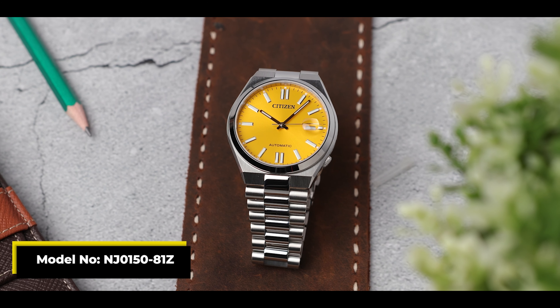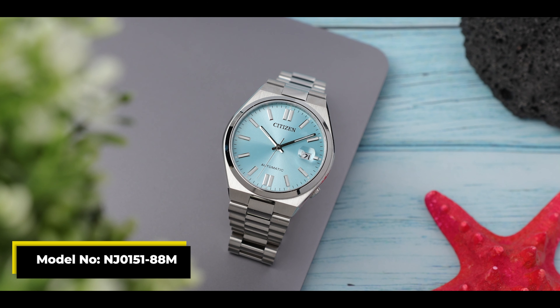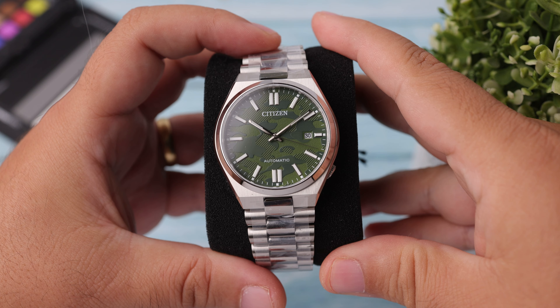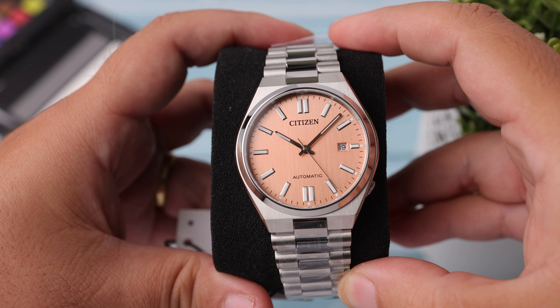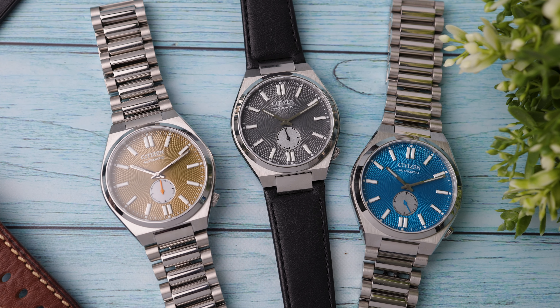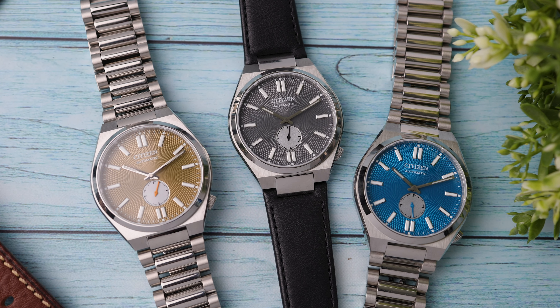The Citizen Tsuyosa review video was probably the most watched review video I made for our channel last year. We talked about the different and beautiful color options at that time. I already expected that they would release new colors after it was a very popular model, but it was a surprise to me that they improved the watch and released a brand new version that was technically even better. I know that many subscribers here have been waiting for me to review this watch, so today we are going to review this new model with all the colors that are available as usual.